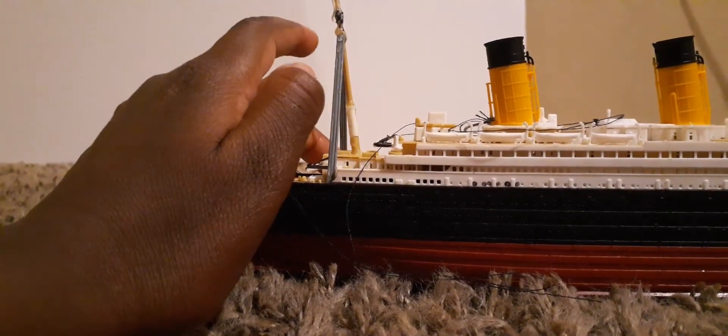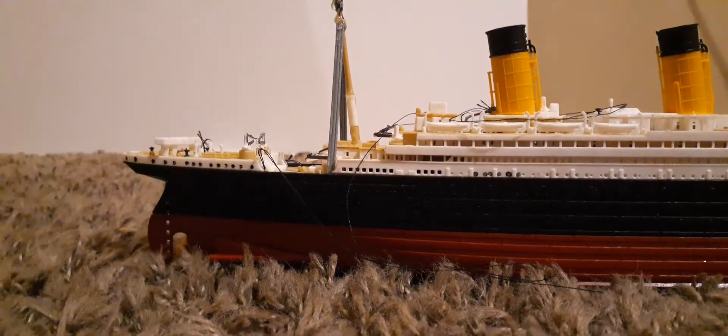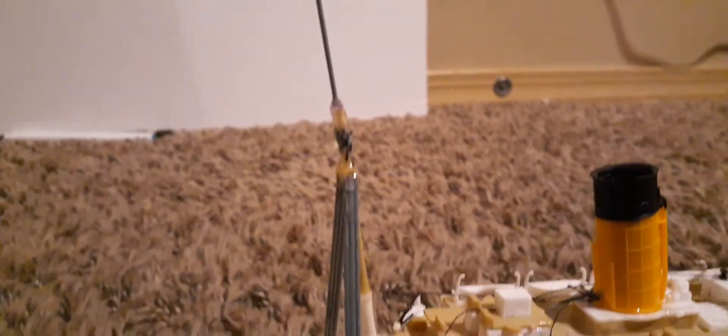I made the letters gray on the other side too, and I made the cranes black. Here are the cranes — I made them all black. For the third funnel, I'm going to use wire for the funnels because the current material is so flimsy.